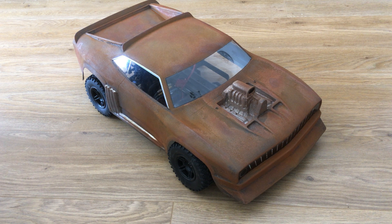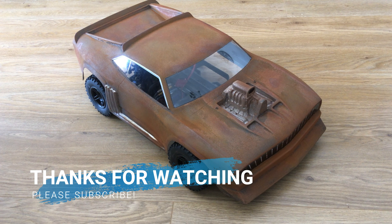If you like this video and you want to see other videos coming up, such as how I made this custom body, please hit the subscribe button now. Thank you for watching.